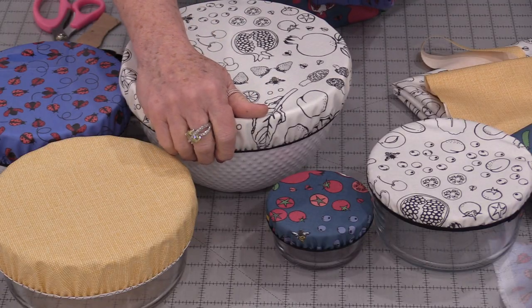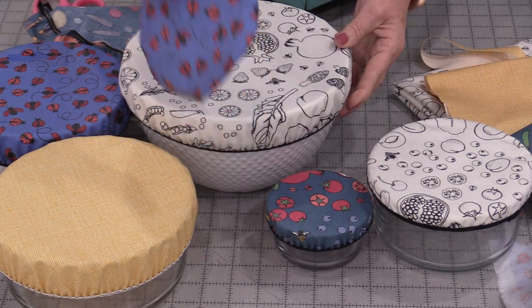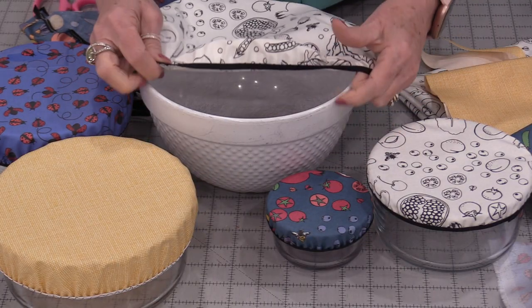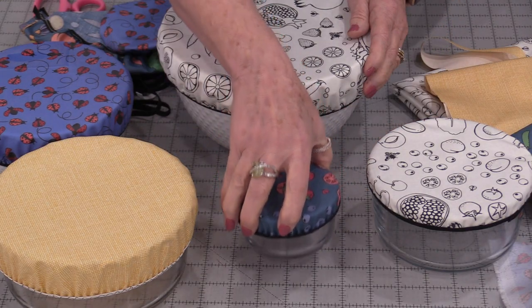Welcome to SewVeryEasy, my name is Laura. Today I'd like to share with you how I make these reusable bowl covers. It won't matter the size of the bowl — we're going to be able to make these covers. These little covers have an elastic stitched around them so they're easy to remove and easy to put back on.